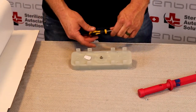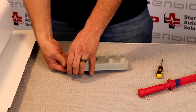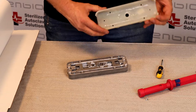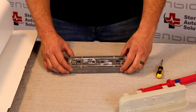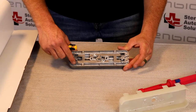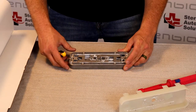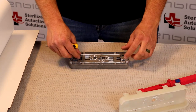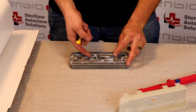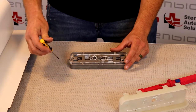Now that all six screws are removed, we are going to separate the plastic from the metal base. There are four more screws on the inside in all four corners. You want to be careful not to flip this upside down because the inner workings and gear are free-floating without this plastic cover.